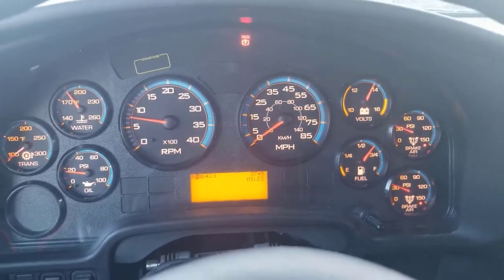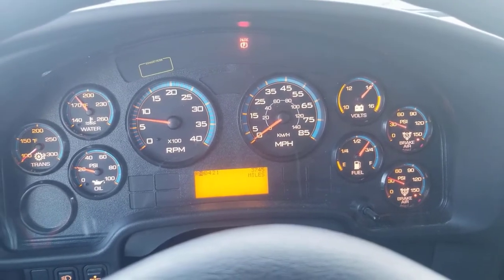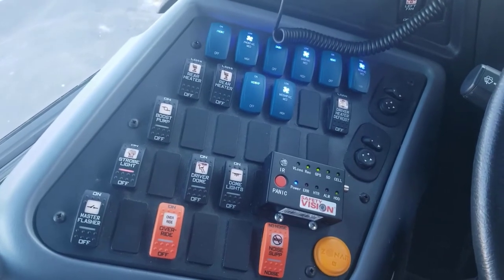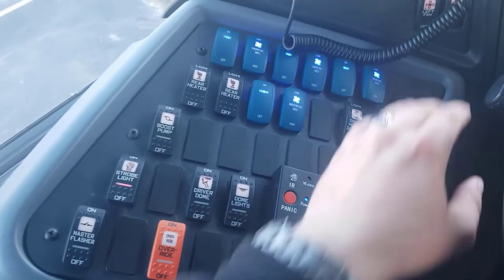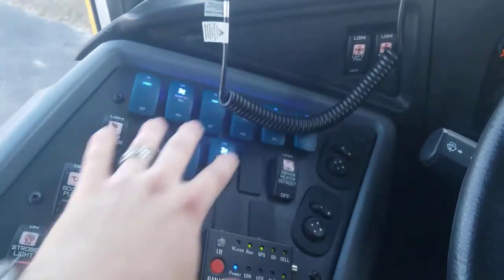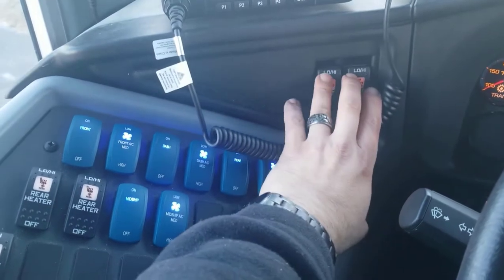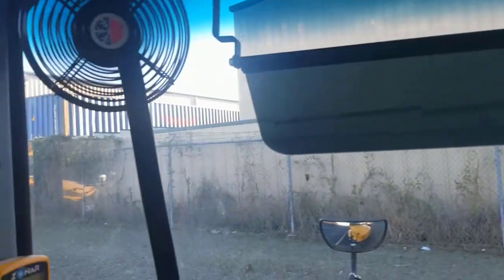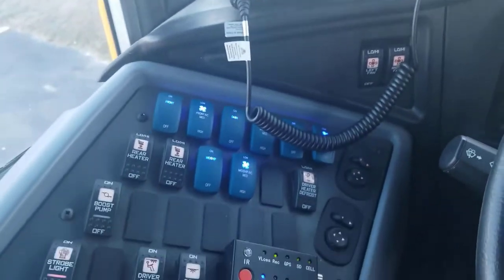While that air pressure is building up, we're going to start going over our switches. Over here are all the driver switches. We're going to start at the top and work our way all the way down to the bottom. First, I've got my driver fans — they're working properly, high and low. Turn those both off.